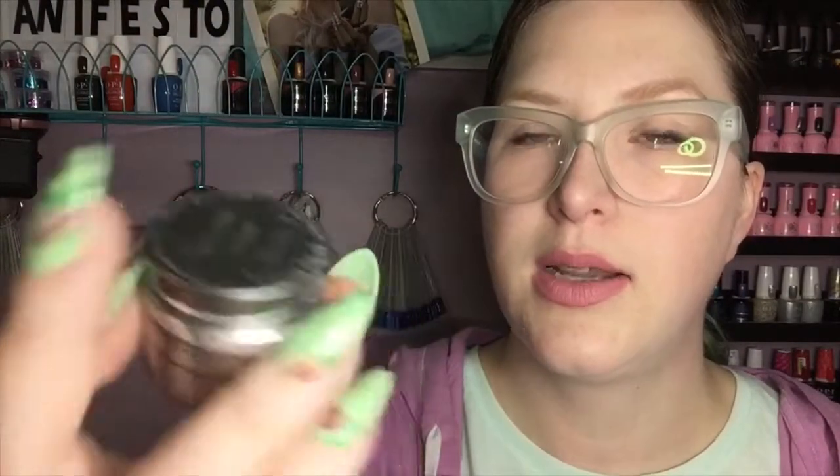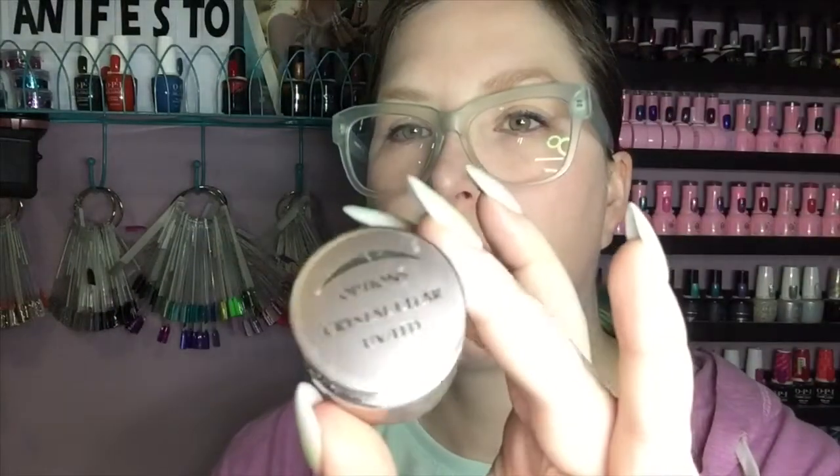I've gone through a small container of Balance Clear by Accents — this is what I like to build out my extensions with. I've also gone through Accents Options Crystal Clear. I use this to put on my rhinestones, just the flat backs, not anything pointy back. This just lasts so well — it's like a builder and a gloss in one, so it's kind of one step. I still like to sometimes put on top coat as well just for extra insurance, but you don't really need to.